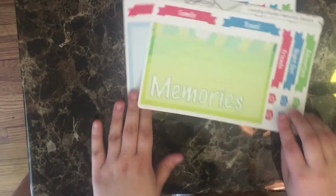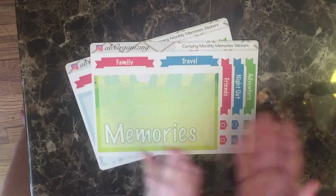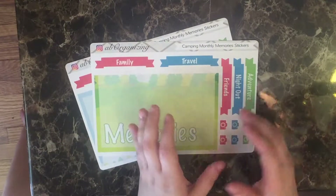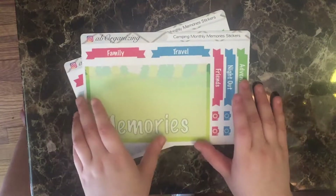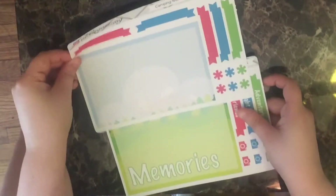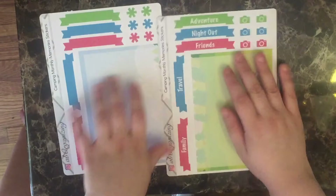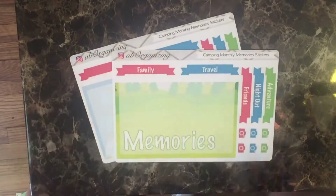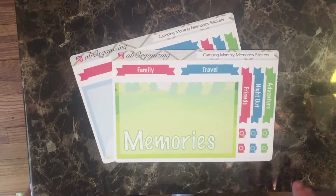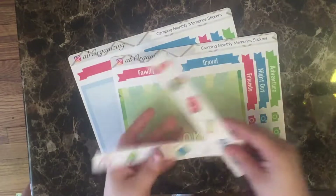The last one I have is my memories kit. The memory section — how I use it in my planner — is the page immediately before the monthly section. It has a circle with a watercolor quote; I instead cover it up with this giant sticker. It's two stickers that come together to make this nature scene. It's got different headers — these are all blank — and these say family, travel, adventure, night out, and friends. A little bit of deco. This is where throughout the month I keep ticket stubs and all kinds of things. And of course this also comes with this free deco.